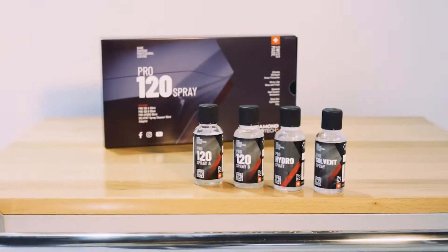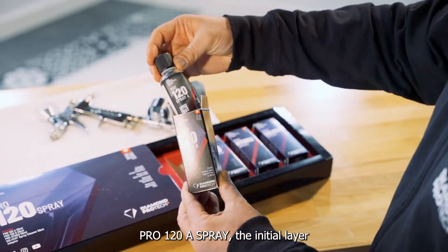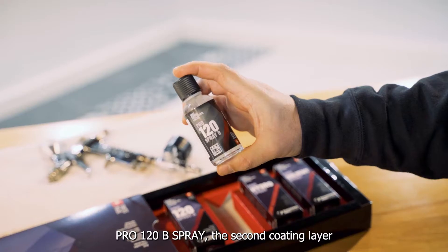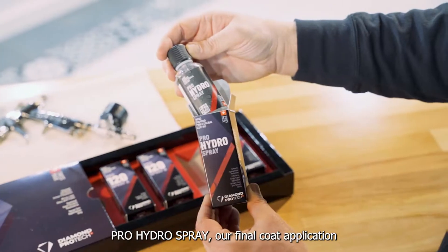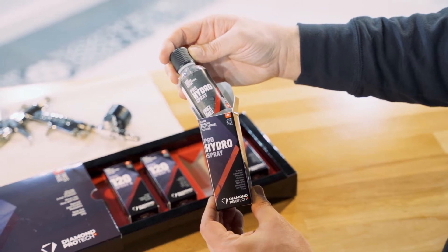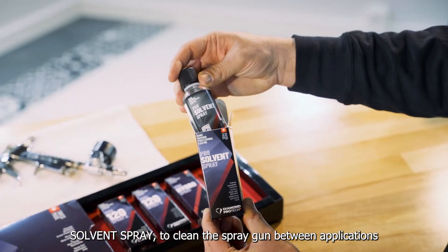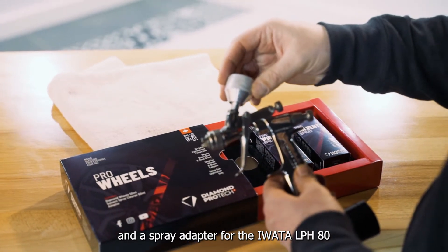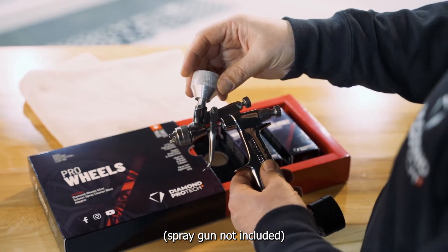Your kit includes Pro 120A Spray, the initial layer; Pro 120B Spray, the secondary coating layer; Pro Hydro Spray, a final coat application; solvent spray to clean the spray gun between applications; and a spray adapter for the IWATA LPH-80 spray gun. Spray gun not included.